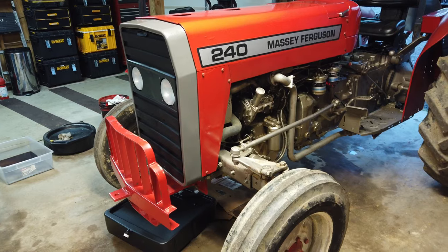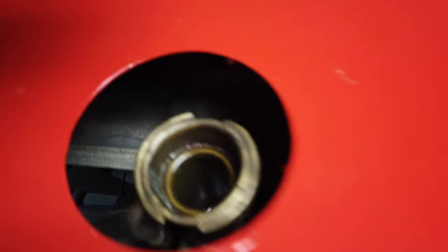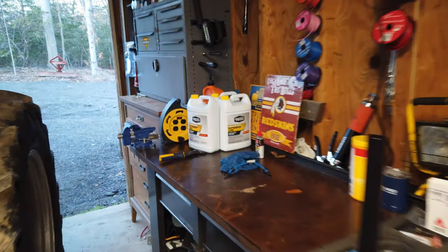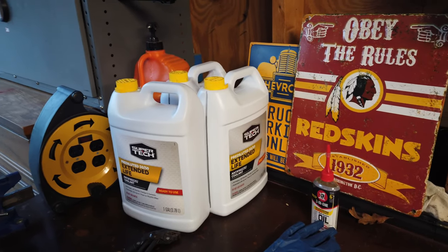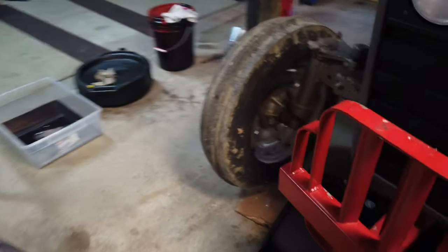Today we're going to be changing the coolant on the Massey 240. It doesn't look the best so we're going to flush it out and see what it looks like, then replace it with pre-mixed coolant. The nice thing with pre-mixed is you don't have to worry about mixing distilled water — you don't want to use regular water — so the pre-diluted 50-50 is a better bet.